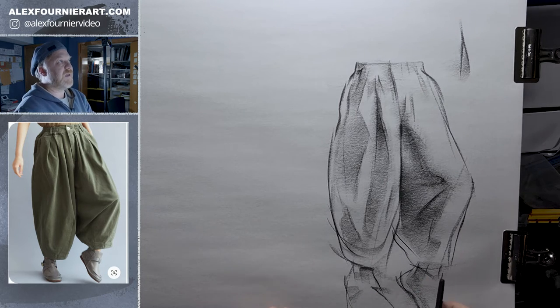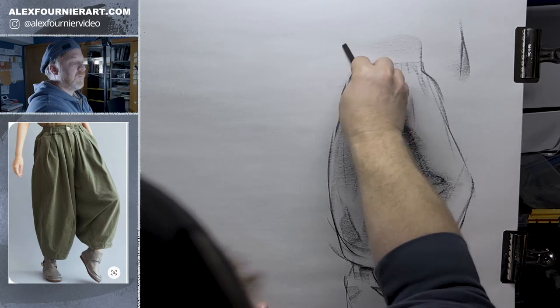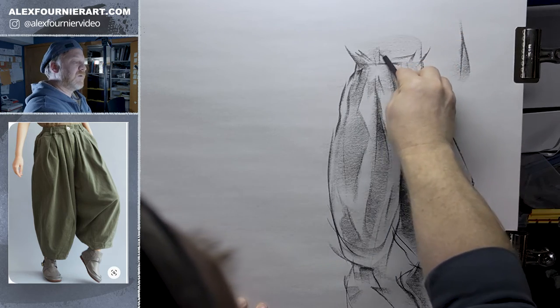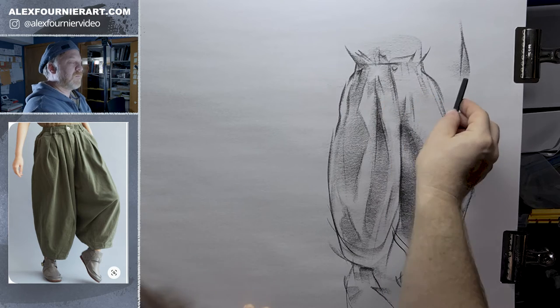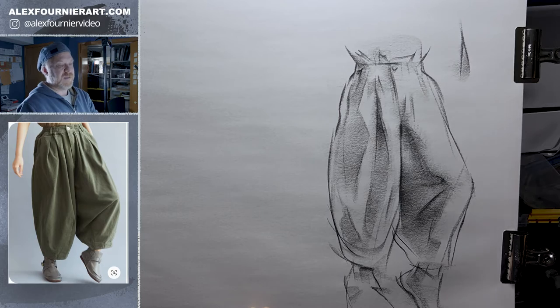Alright, so we got some baggy pants. And let's just pretend it does something up here — kind of a tucked-in shirt. So that's one baggy pants.